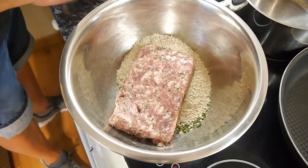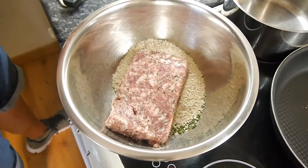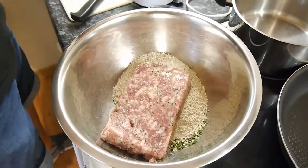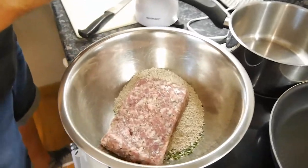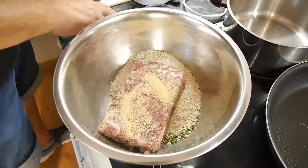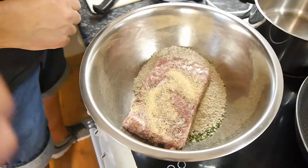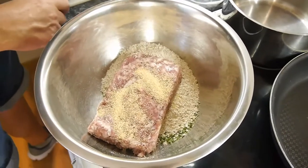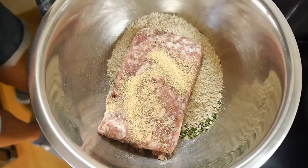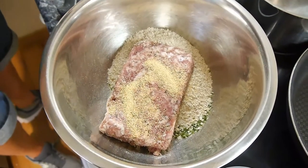We're going to leave that for the sauce and get some garlic granules. About a level teaspoon's worth. Don't use fresh garlic in the meatballs — well, you can — but with garlic granules you don't really taste the raw garlic. Save the fresh garlic for the sauce, where you'll get your garlic flavour.